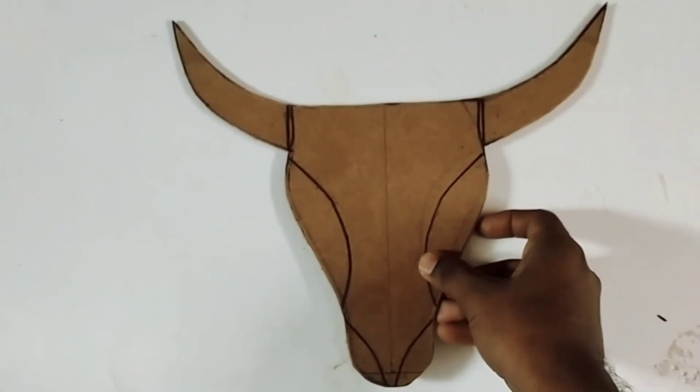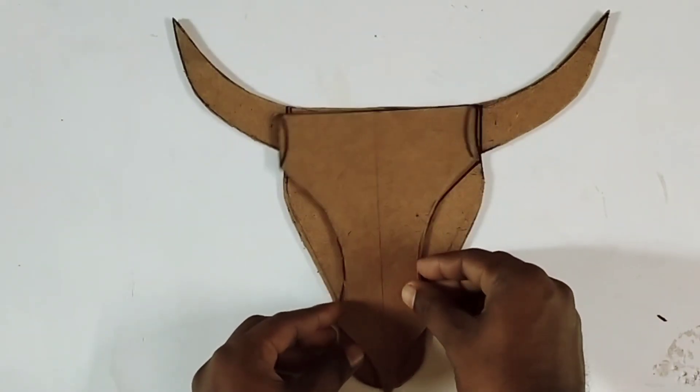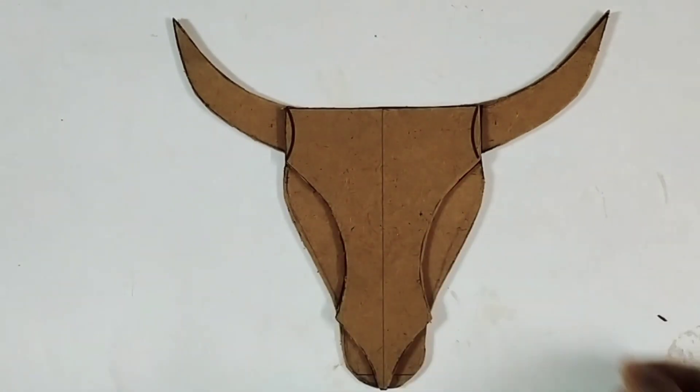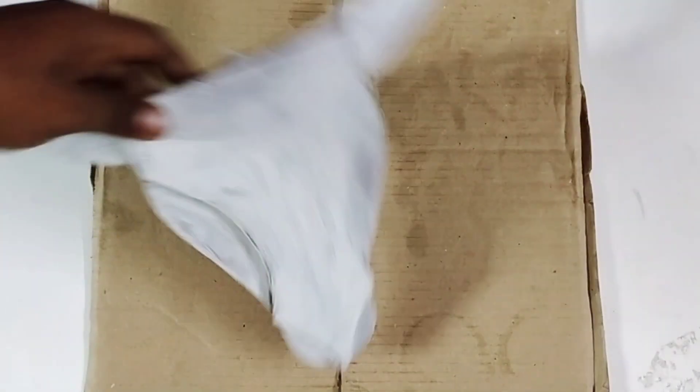We will cut this step. We are going to cut this piece using a hexo blade or cutting knife. We will cut the shape and look at the shape.